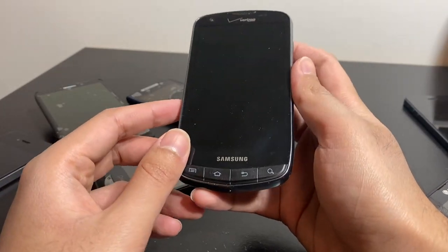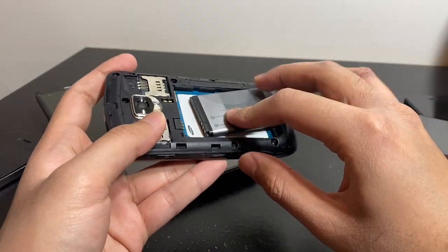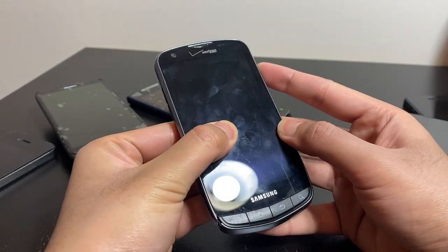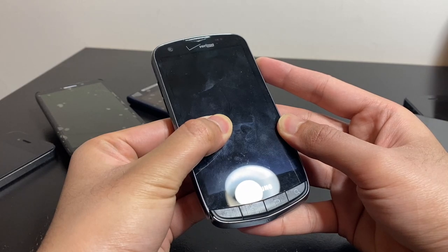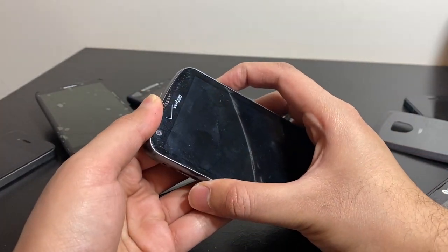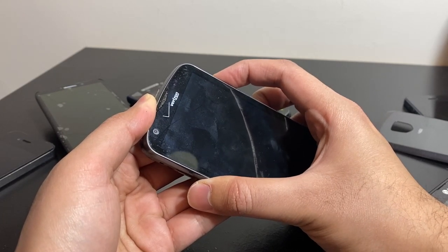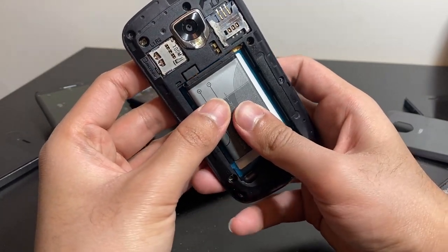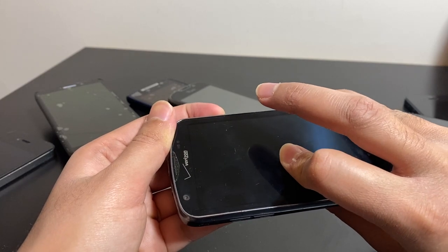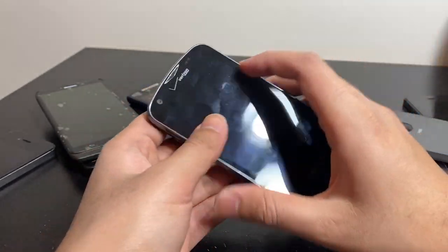The Samsung Droid works — I plugged it in with a Nokia battery. It does work but it boot-loops; it's kind of stuck at the Droid screen, so it's a software issue. It turns on sometimes but doesn't always want to cooperate. When it did turn on it kept cycling on the Droid screen.